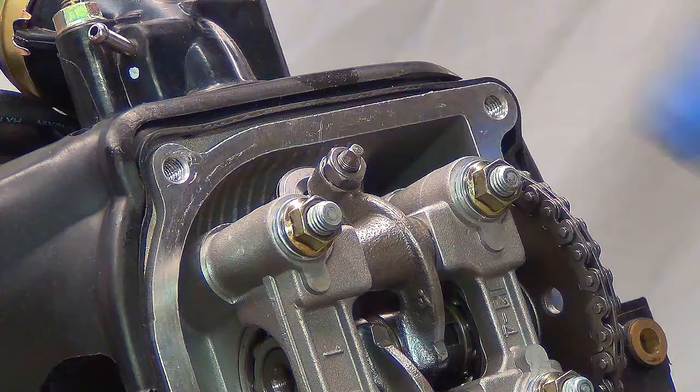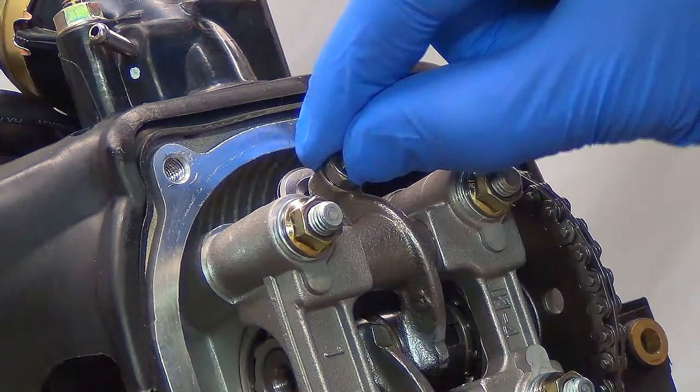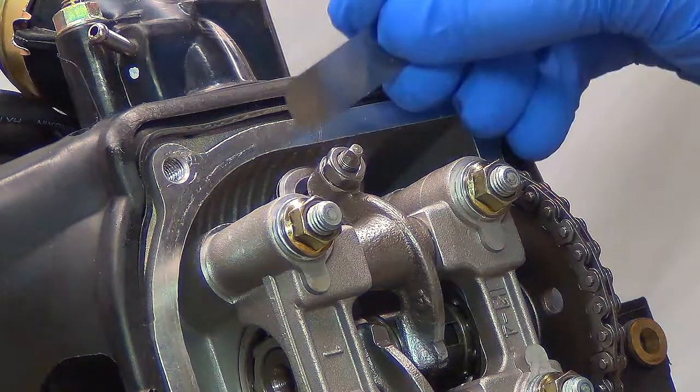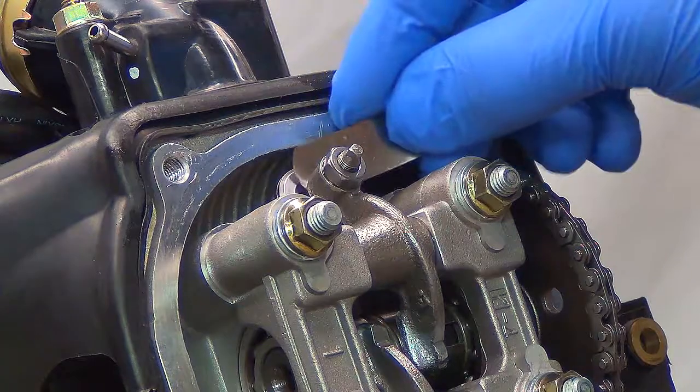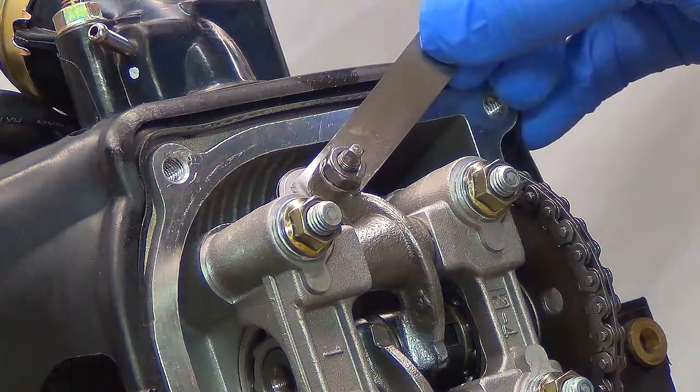At that point, you can then double check you have slack in your rocker arm. Next, insert your feeler gauge and you want to have a light drag.